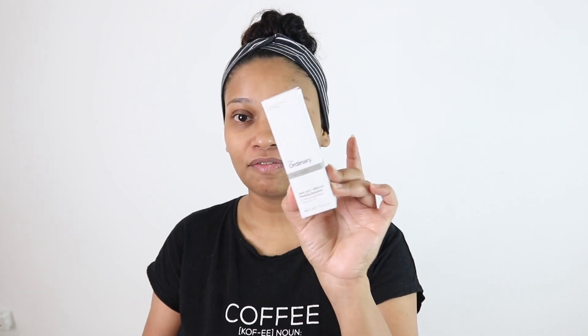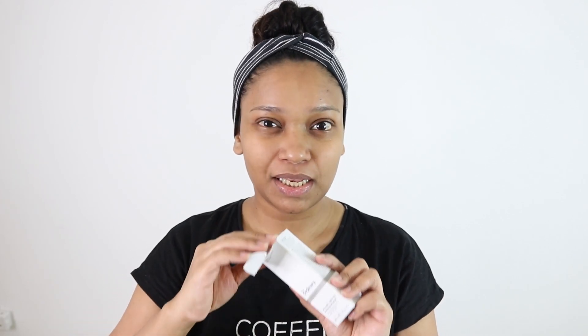So today I am going to do with you guys skin peeling at home, and the product I'm going to use today is from The Ordinary — one of their best selling products, the AHA 30% and BHA 2% Peeling Solution. I just took a wash and my face is cleansed and prepped for this peeling solution.